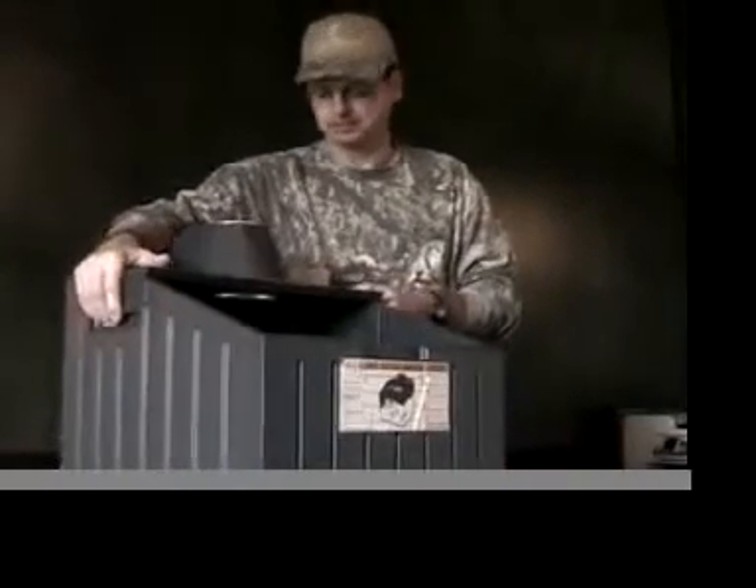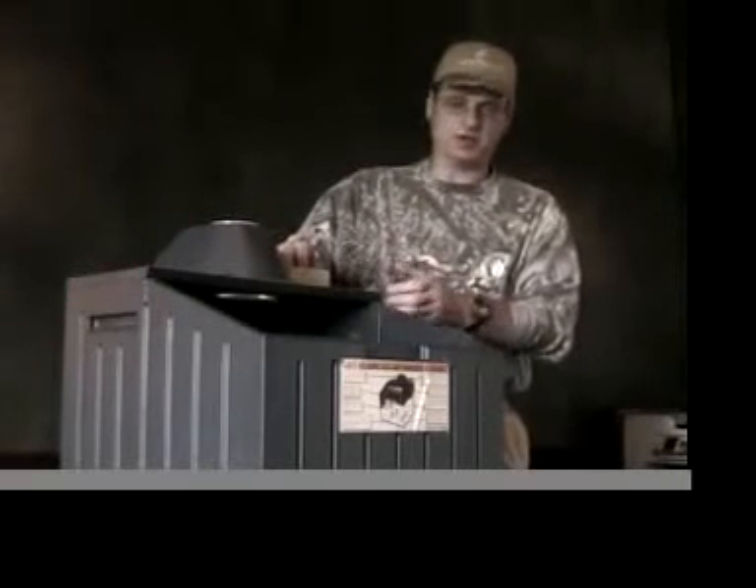Even though this box is going to be 50% bigger, it's actually going to be 25% lighter, so it's going to be very portable. It'll weigh roughly about 18 pounds and will have handles on the side.